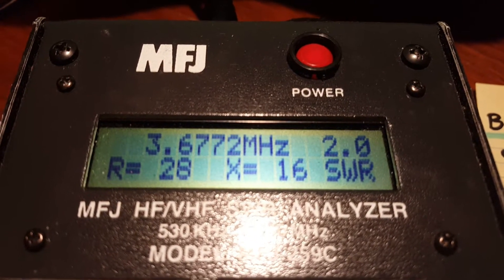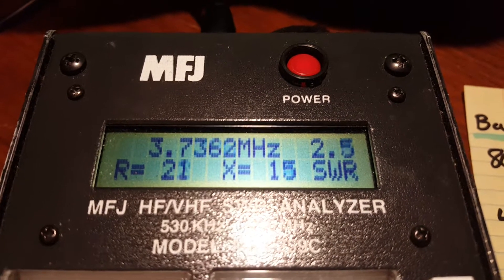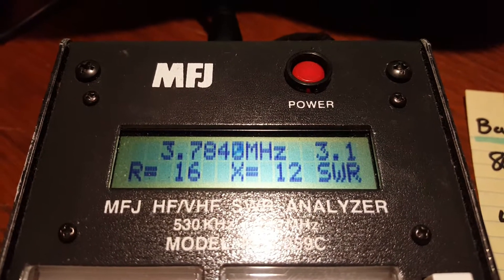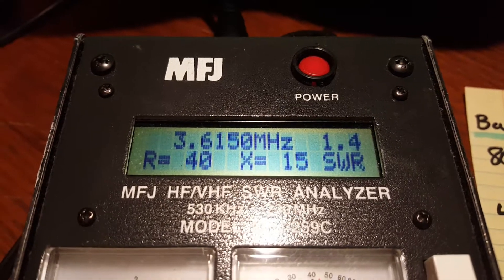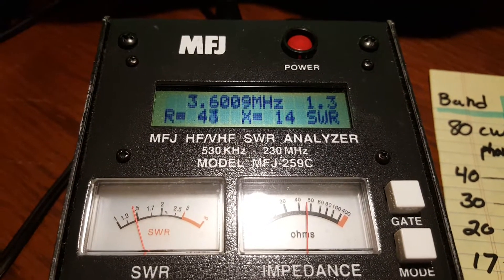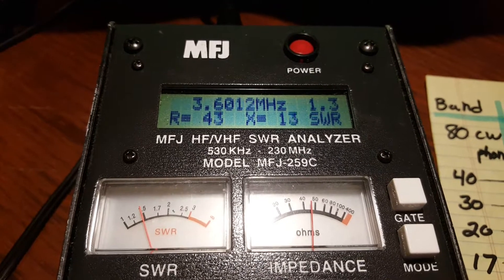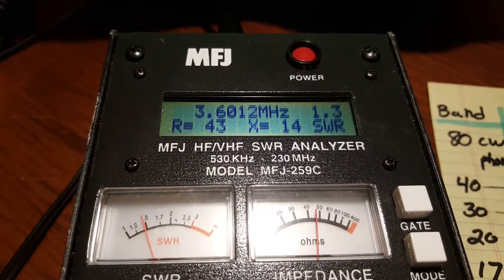I talked before about how you can change the tap and remove that extension and cover the whole band with a really nice match. So I wondered then — I've got those three counterpoise wires laying on the surface of the ground that are 130 feet long. What would happen if I connect the antenna directly to the coax?